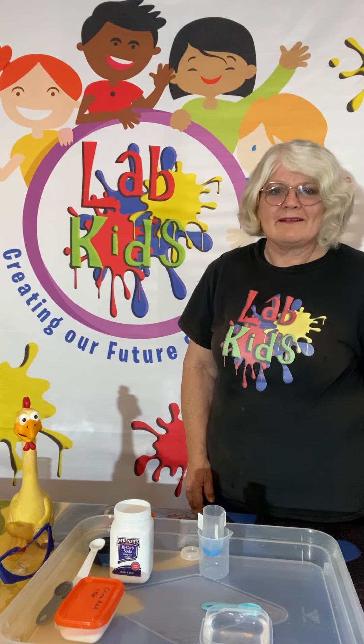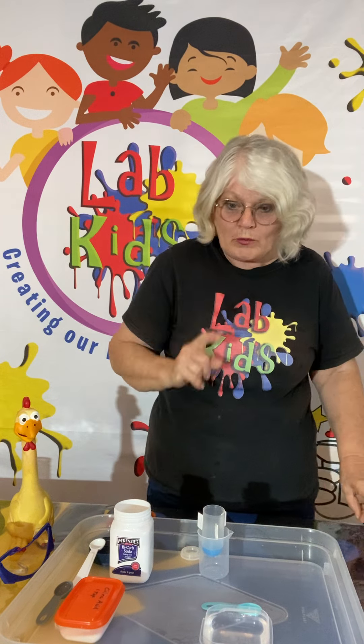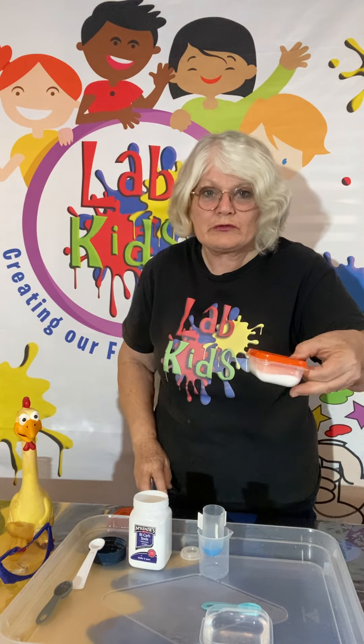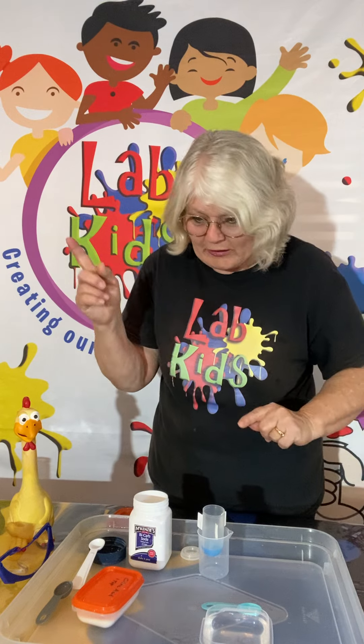Hello again all my Lab Kids friends. I've got another simple little experiment for you. All we need is some bicarb of soda, very easy to buy, citric acid — of course you can buy that at Coles and Woolies as well — and water, which you should get from your tap.